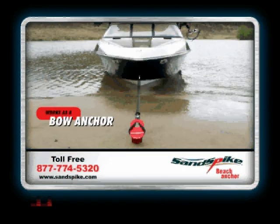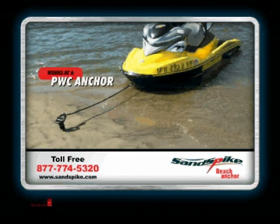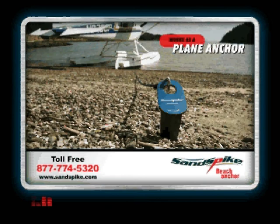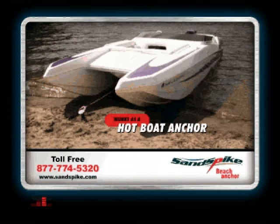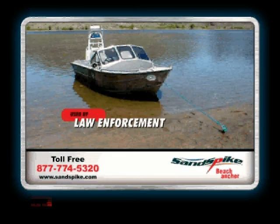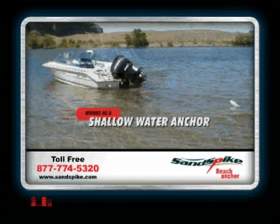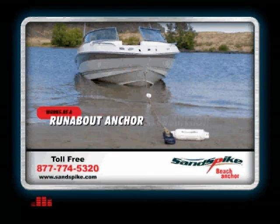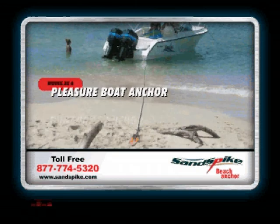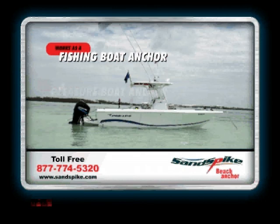Works as a bow anchor, stern anchor, personal watercraft anchor, float plane anchor, hot boat anchor, shallow water anchor, runabout anchor, pleasure boat anchor, and fishing boat anchor. Also in use by several different law enforcement agencies.